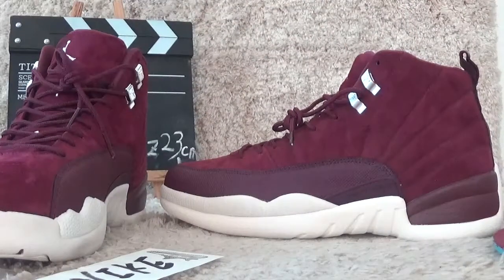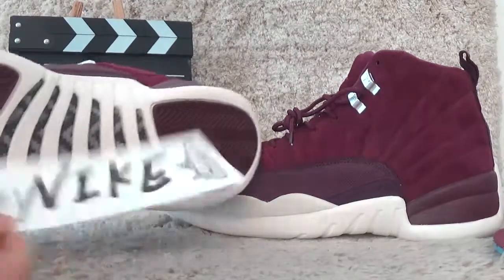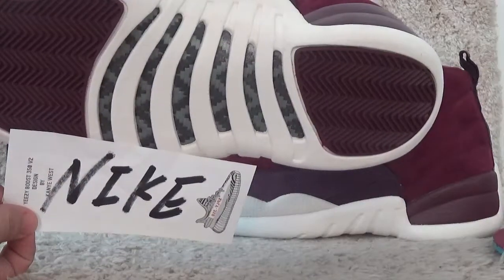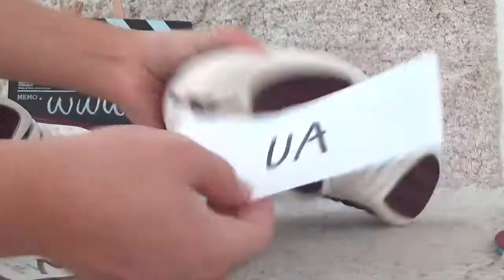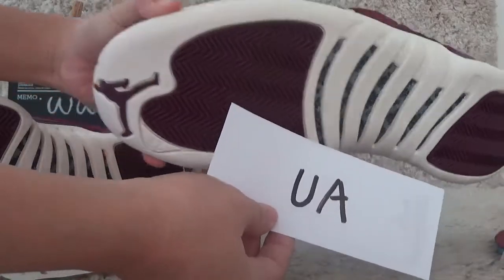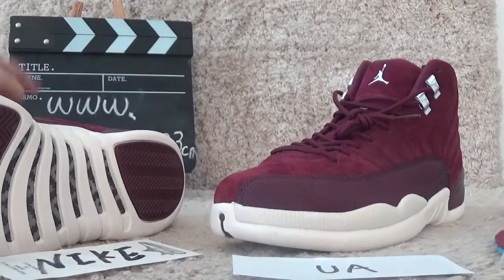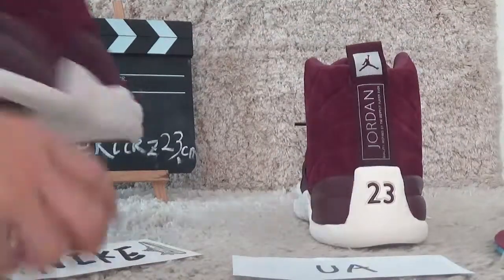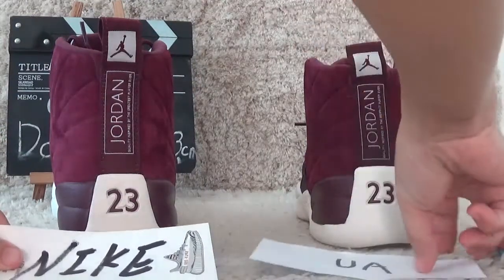Okay, let me check the carbon fiber. Here is our black pair quality. We can check the base versus the other UA — it's different. On the back side also there is a difference between the nice pair and the UA.